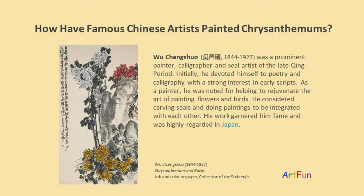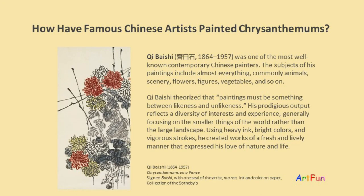Wu Changshuo considered carving seals and doing paintings to be integrated with each other. His work garnered him fame and he was highly regarded in Japan.